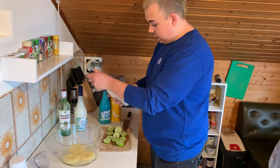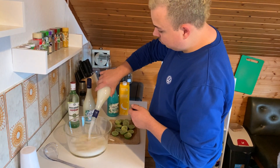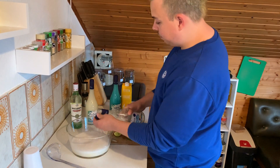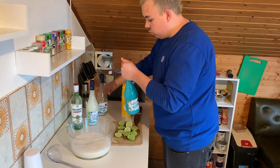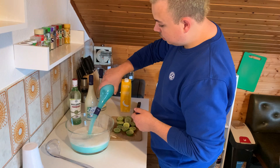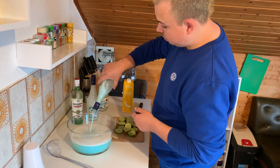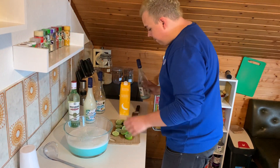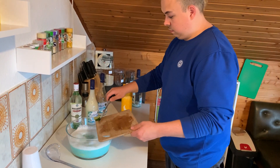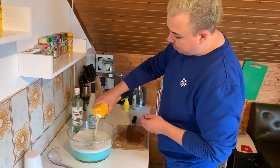So we start by putting in the piña colada — it looks a bit milky. Then we take the swimming pool. Now we add the lime, and we pour in the banana juice.